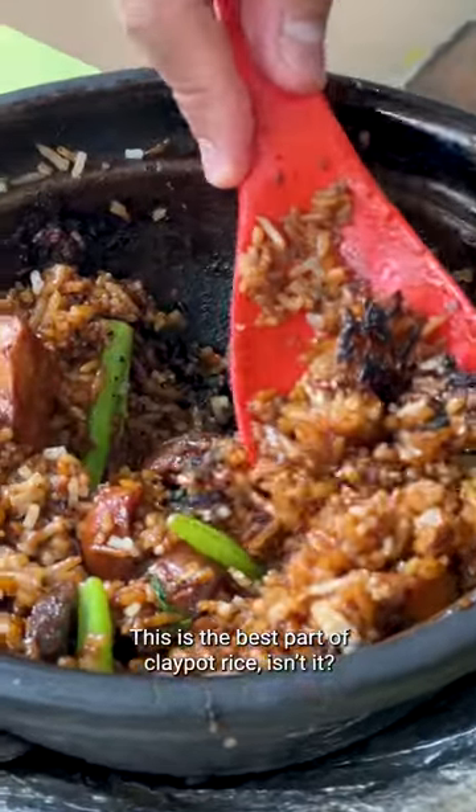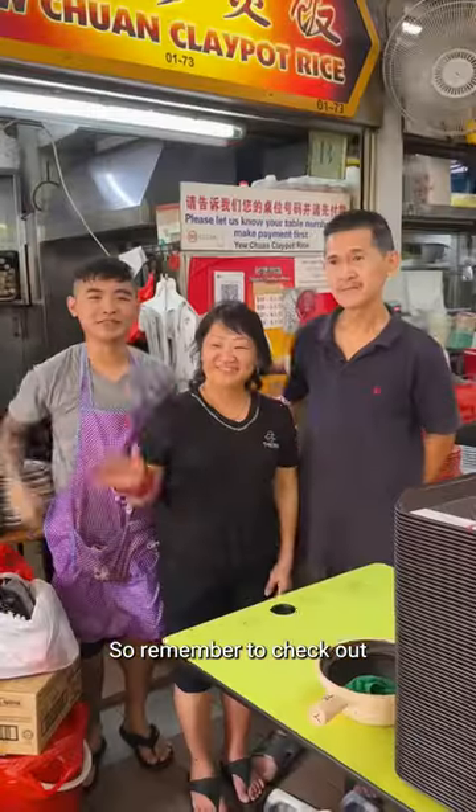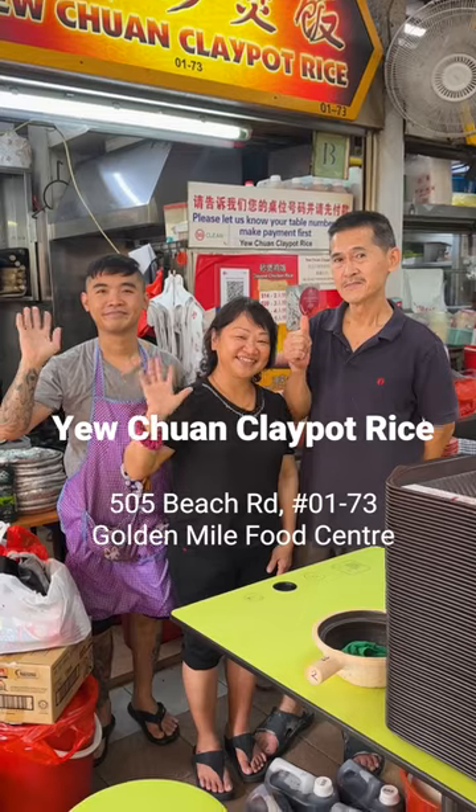So remember to check out You Train clay pot rice at Golden Mile Food Center. Happy eating!